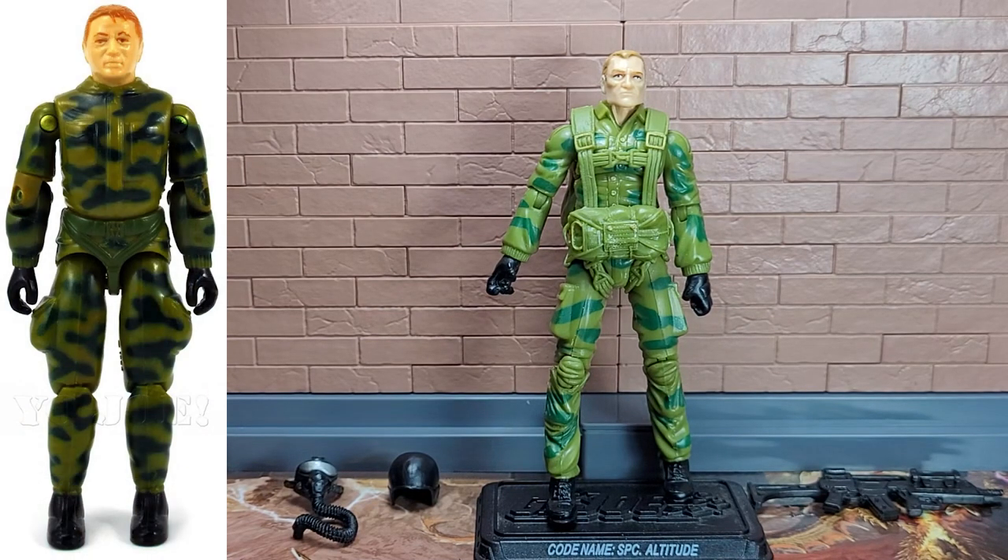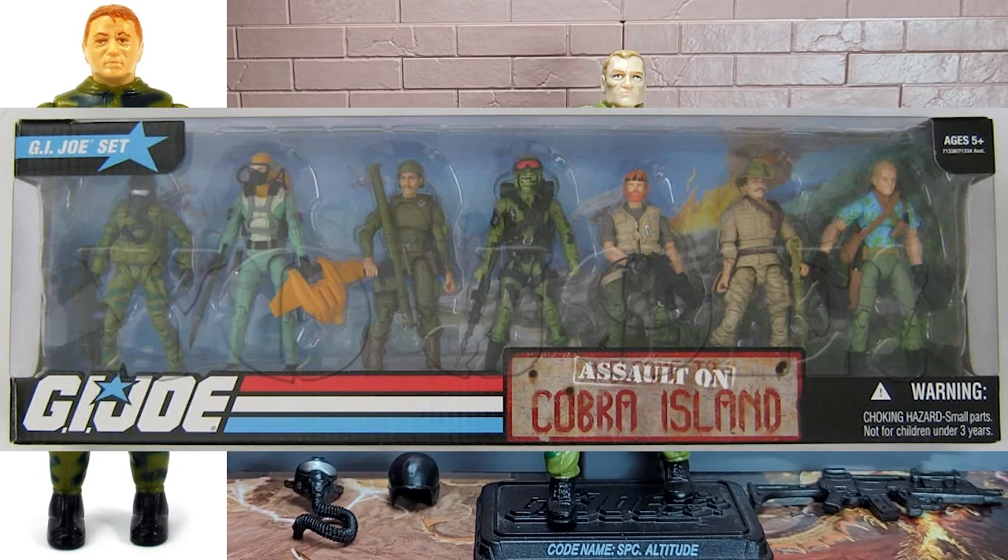Hello and welcome back to Brainwave Skinner Reviews. Today we are going to look at Specialist Altitude from the 2009 Assault on Cobra Island box set.